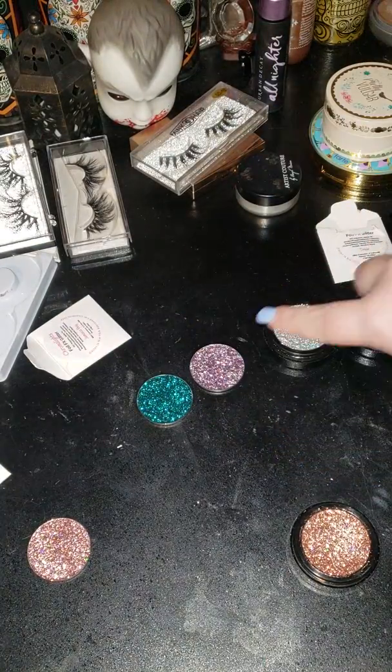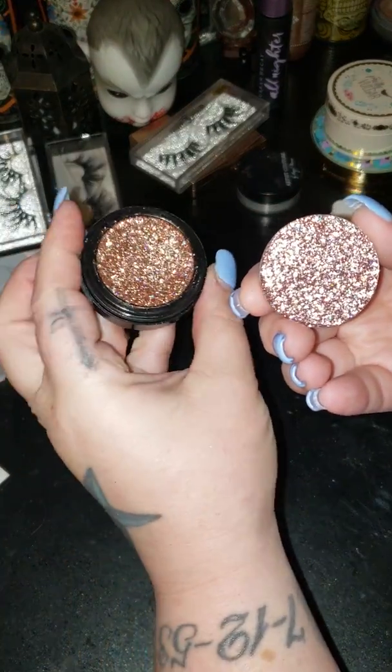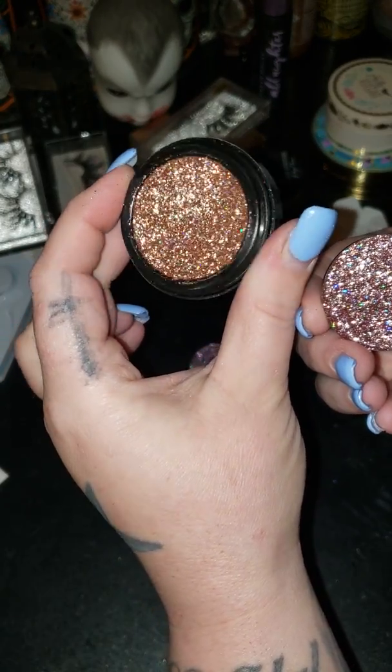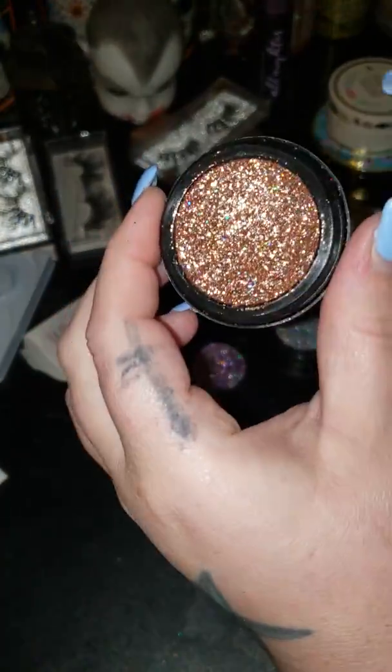Okay, that was Trixie. This one is Candyland. These are a little bit cheaper than these just because of the container. But this is my absolute favorite — you can see it's like a rose gold. It's called Dakota, Dakota Rose. So beautiful. I love this. I've had it for like over a year and I use it consistently. My favorite.